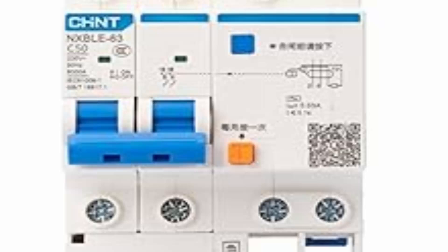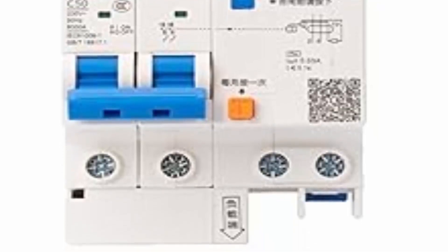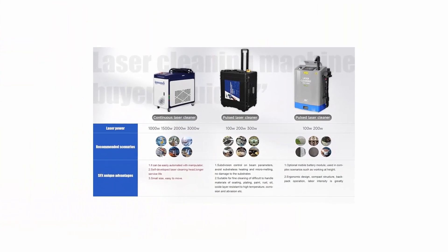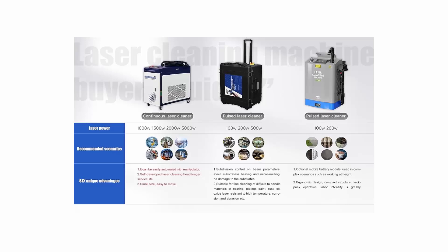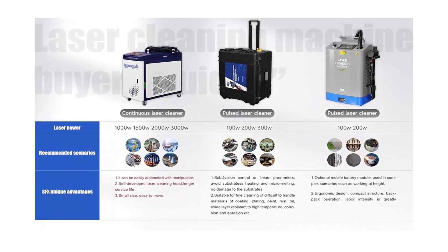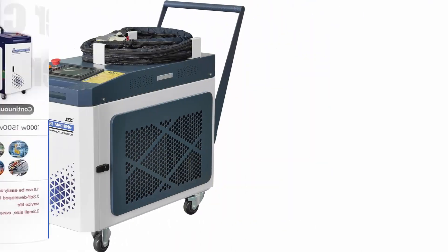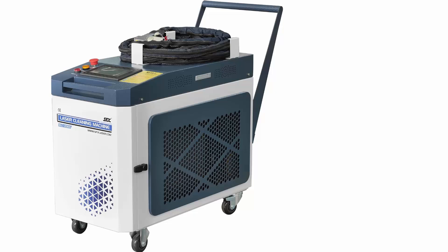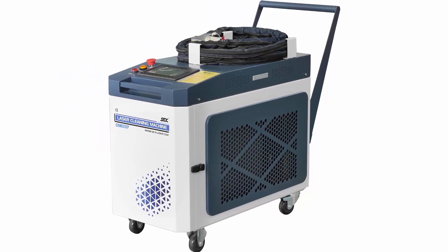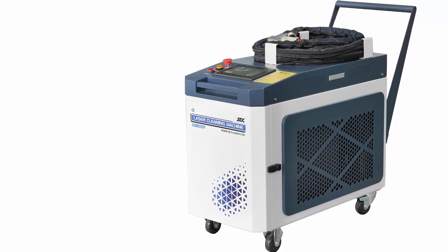Durability and Reliability: built with a robust sheet metal structure and an integrated water cooler chassis, the fiber laser cleaning machine ensures efficient heat dissipation and durability. The cleaning head offers a generous 160 ±10mm width, ideal for large, irregular work pieces. The upgraded cleaning head enables continuous operation without lens damage, setting it apart from other portable laser cleaning machines.